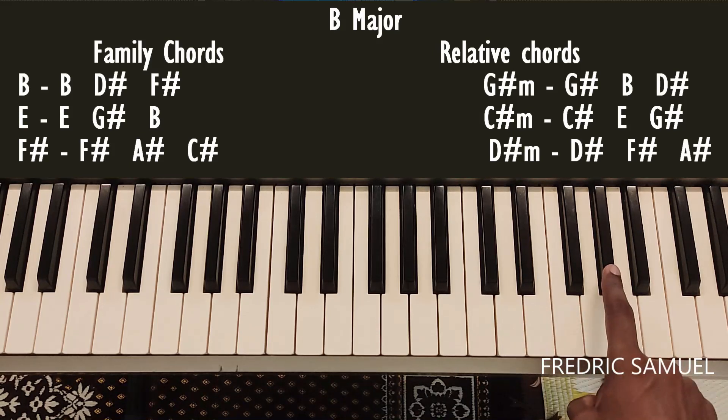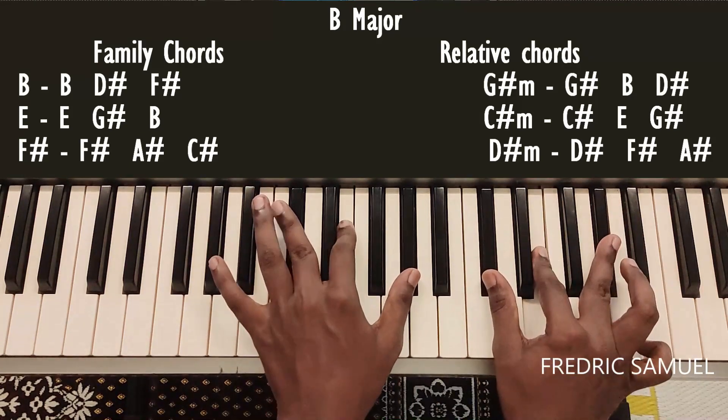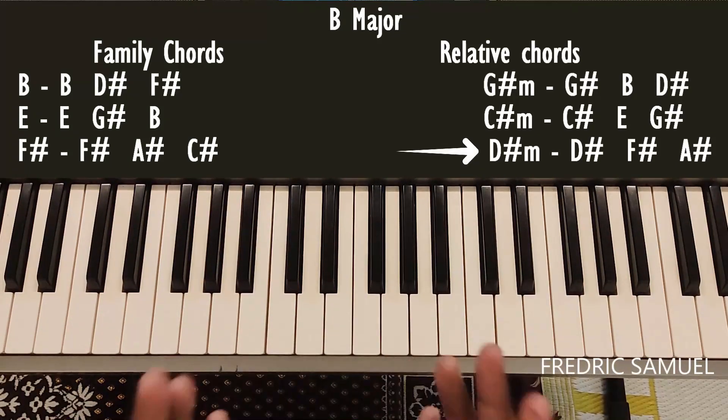For C sharp minor, the keys are C sharp, E, and G sharp. So this is C sharp minor.